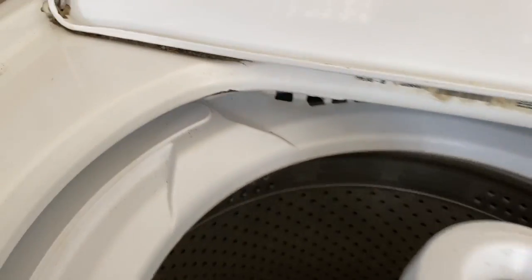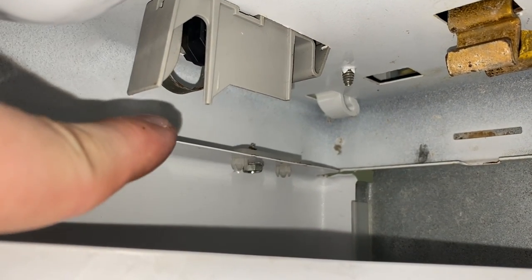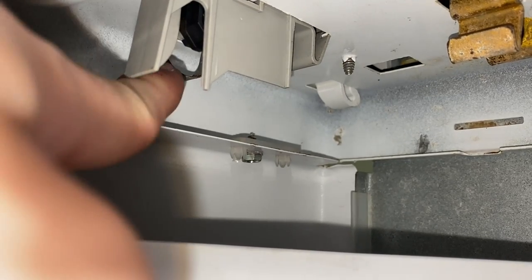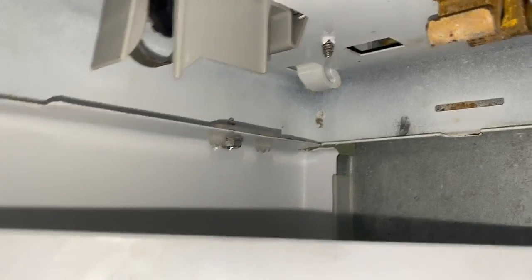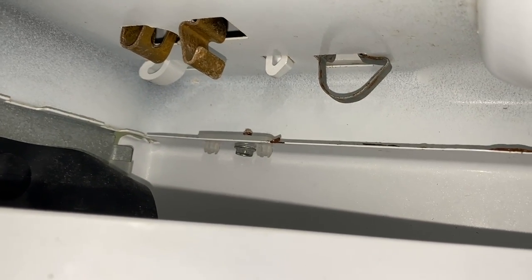This is where it gets a little difficult. There are two clips on the inside. You can see up here you've got two clips on both sides. There's a big plastic clip in the way, but behind it there's a little metal clip — it's a little loop. You're going to put your finger back there and push it towards the rear of the machine. You'll have one on this side too. Same thing — push it towards the rear of the machine.